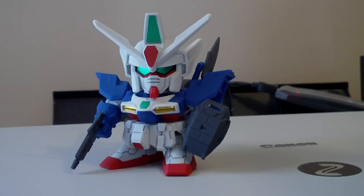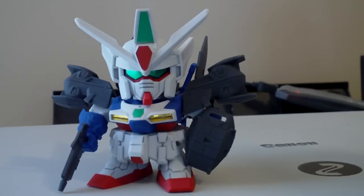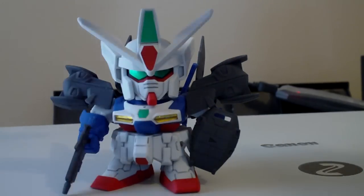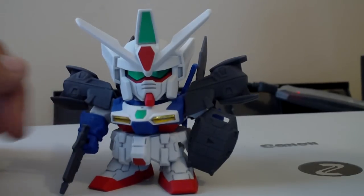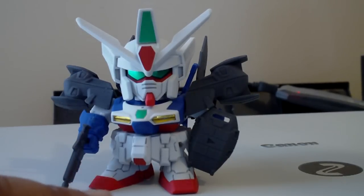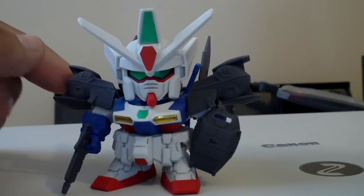Here's what the kit looked like, and here's what it looked like with the armor — the shoulder armors. Obviously, since this is the ST kit, it doesn't come with the leg tie armor that you get with the 1/144 kit.